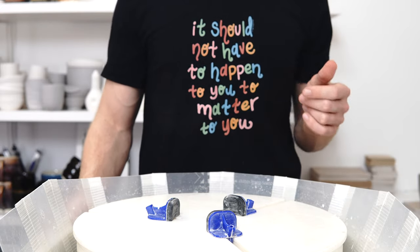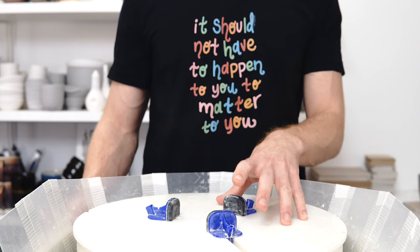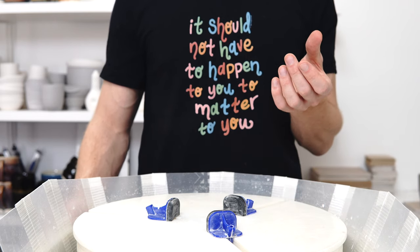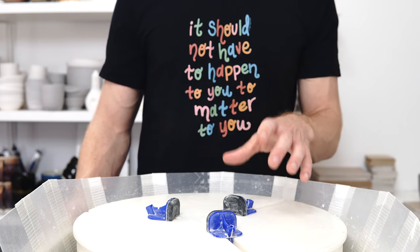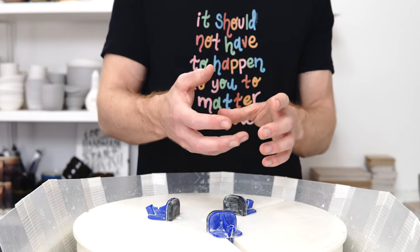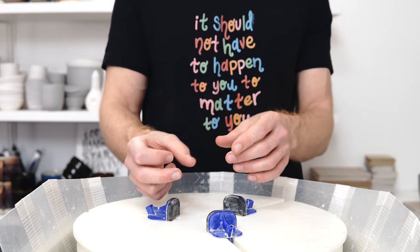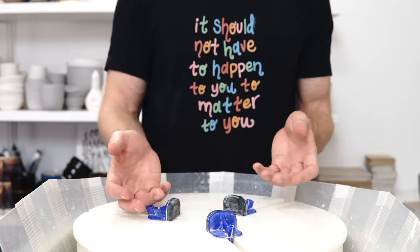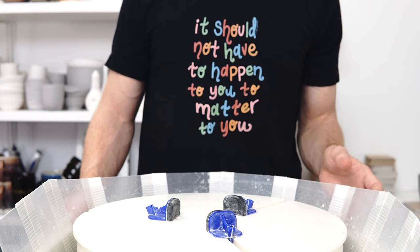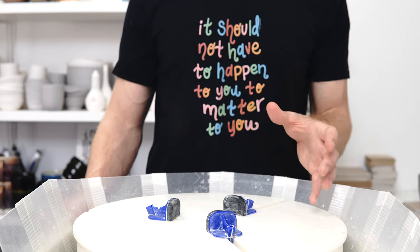Why don't I throw off the hump versus throwing on bats? The reason is that I like to throw thin with minimal trimming, which you can't do when throwing off the hump and keep your pieces round. You've got to lift them off, so there has to be extra thickness at the base which can be picked up — that thickness then needs to be trimmed off. My personal take is that any time you save in throwing you lose in trimming and reclaiming the clay.